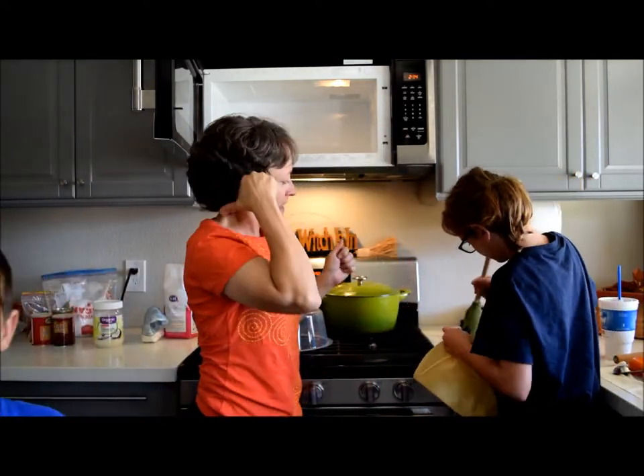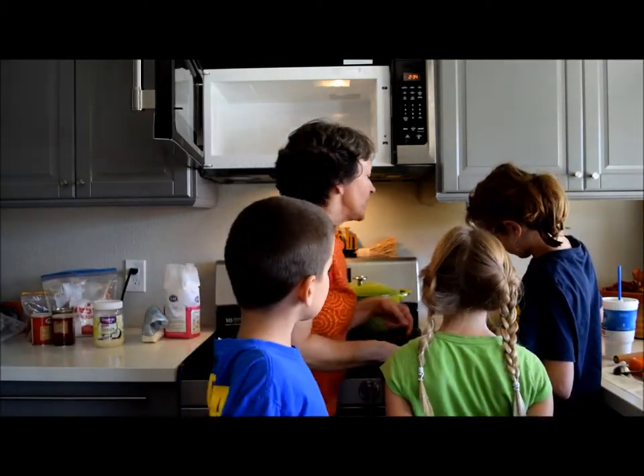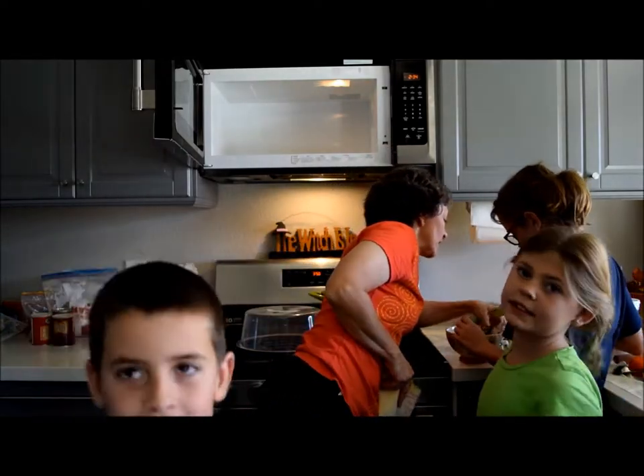Gently mix. I found some melted pieces down here — yay! So what you do is you take a cake decorating container.